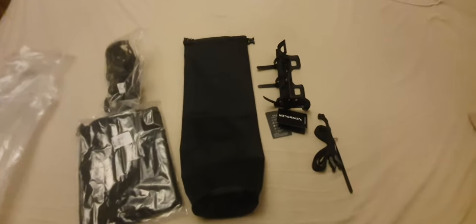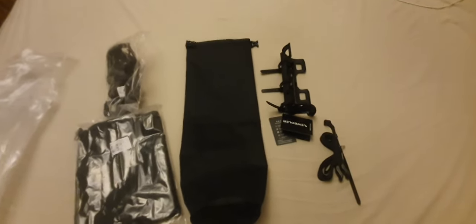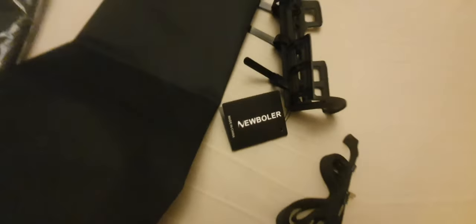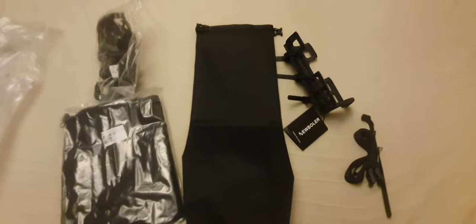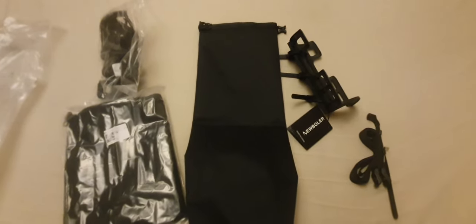Hello YouTube. Just taking a quick look at this new roller for bikepacking forks. Found this on AliExpress — I think it was a total of £38 delivered.